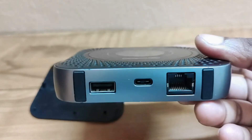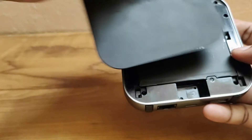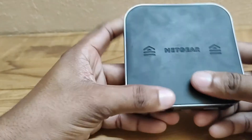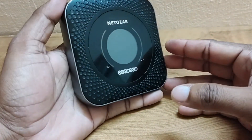Package contents: Netgear Nighthawk M1 mobile router, removable lithium-ion battery, AC charger and USB Type-C cable, and quick start guide.